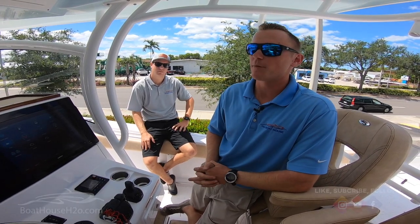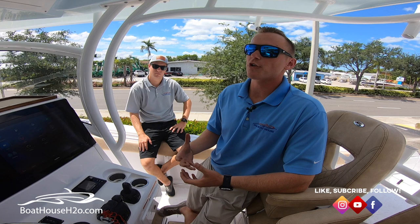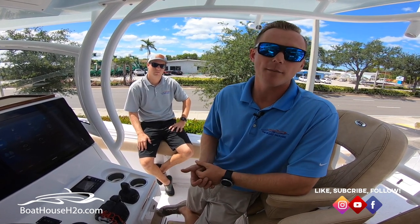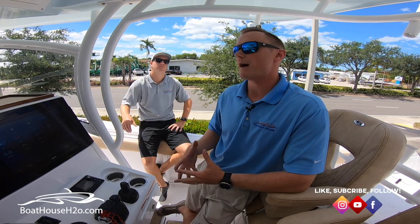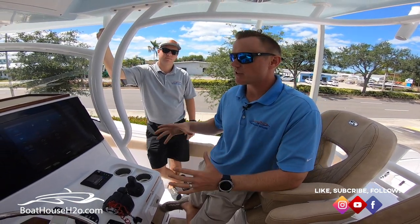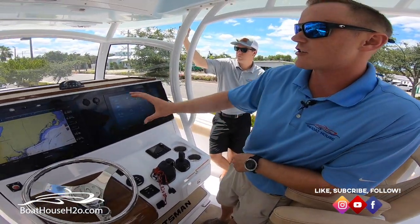Hello everybody, this is Jeremy and Danny with the Boathouse. Today we're going to do another episode of Electronics 101. We're going to talk a little bit about the digital switching by Optimus. It's new to a lot of the boats on the market. Something real cool about it is it gives you a really nice clean dash and just gives you that great display with your nice large screen.